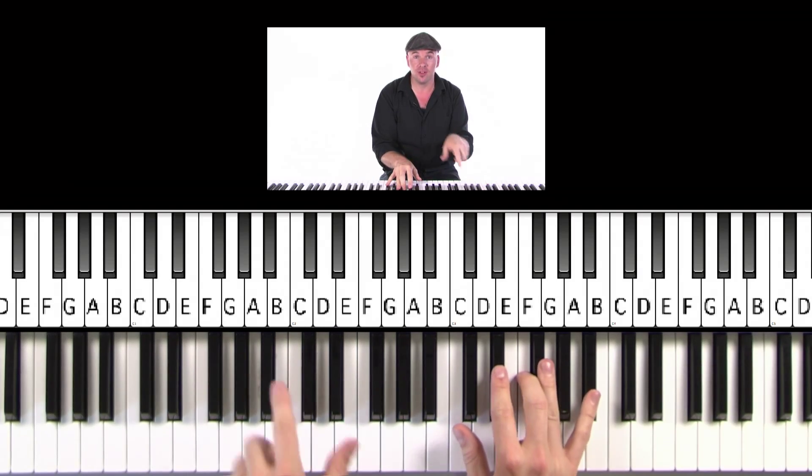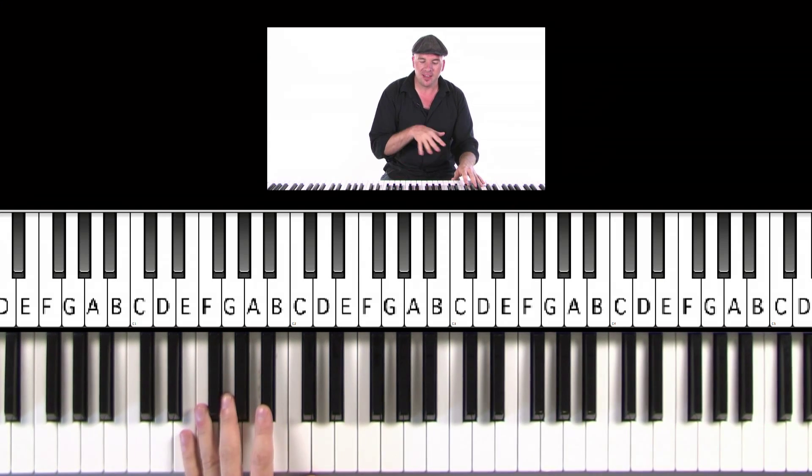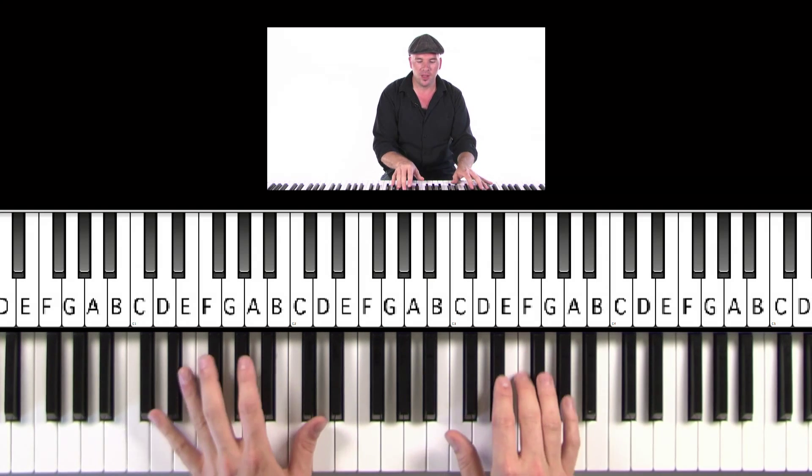So anyway, get our E-flat minors ready. I did the tutorial on this, so if you're looking for that, it does exist. This is to play along here to give you a chance to kind of do this. I'll do it at kind of a reduced tempo here a little bit.